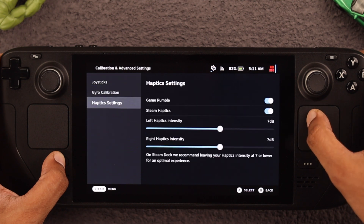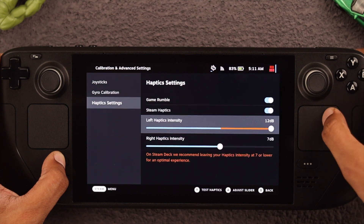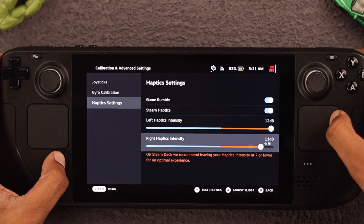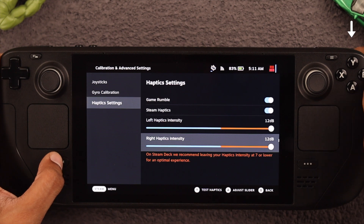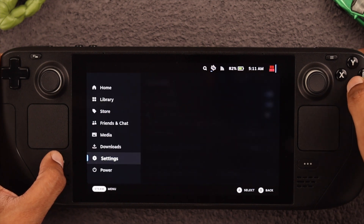So let's go back to Haptic Settings again. You have to manually adjust it for each side. When you increase it all the way up, you will be able to hear the vibration. To test the haptics, you can press Y. When you're done, just go back and the settings will be saved.